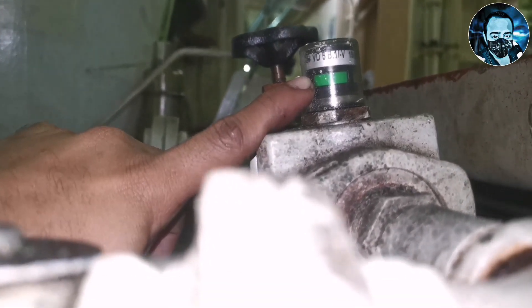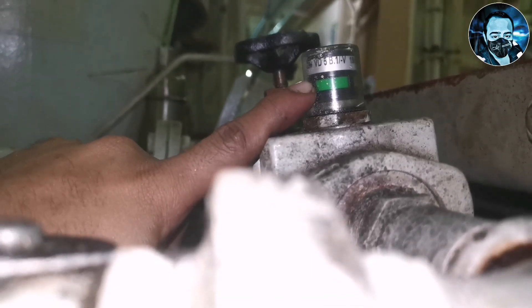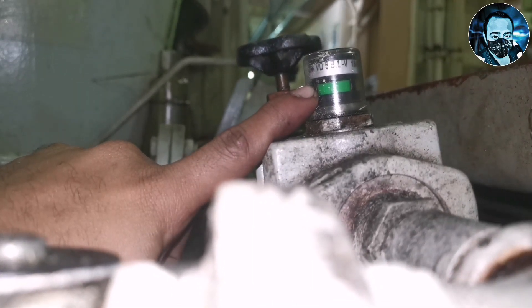When the pump is started, the filter indicator will change to red color if the filter is clogged. So let's see.